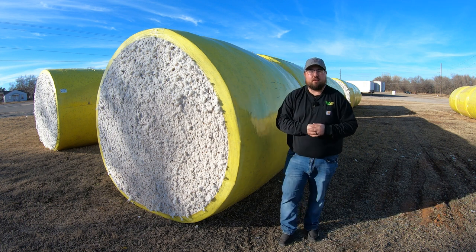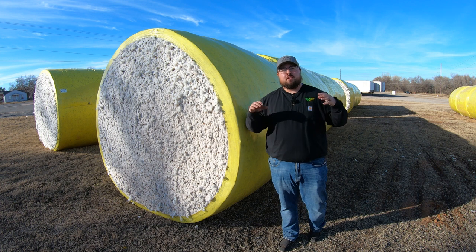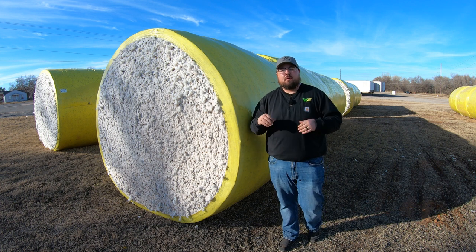What's up guys, this is Brent with Western Equipment. Let's jump right in and first talk about what the different colors of wrap mean.